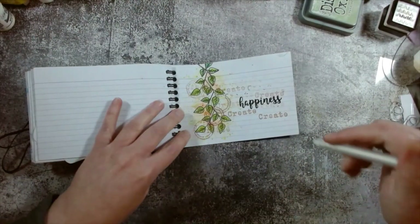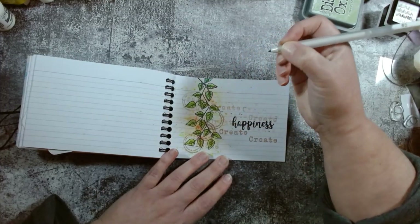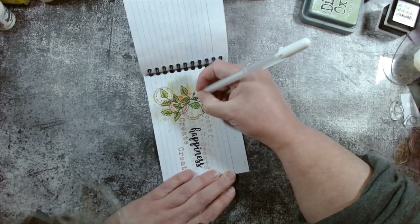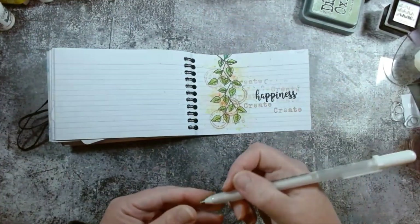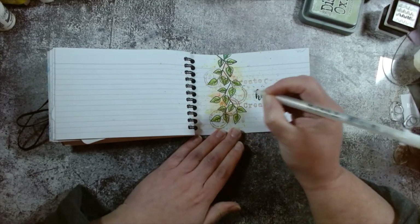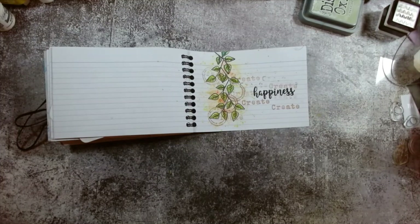I'm quite happy with that. Just to finish off — I just want my little gel pen and we're going to see if we can hide some of my not-so-great stamping. I was going for the double layer — that's what I was doing. I'm just going to turn it round and add a teeny tiny bit, not a lot, just enough. It's done!